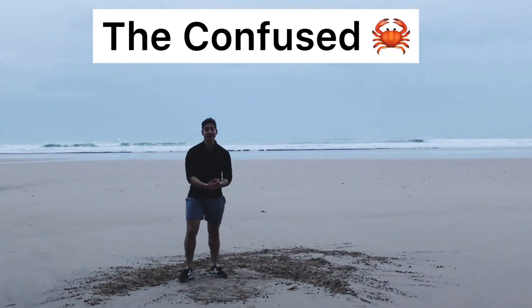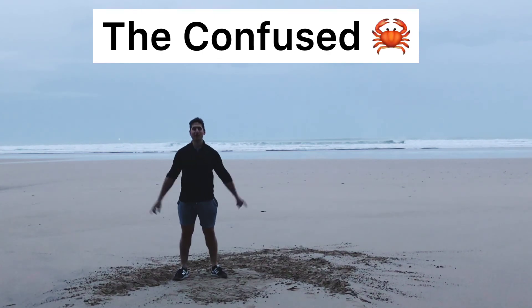That's it. So two levels, 30 seconds of each. Go at your level, you versus you. Confused crab.